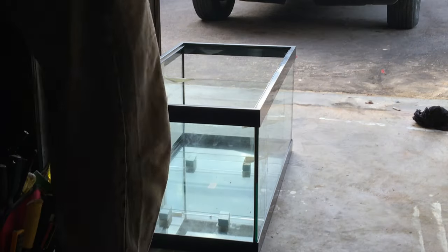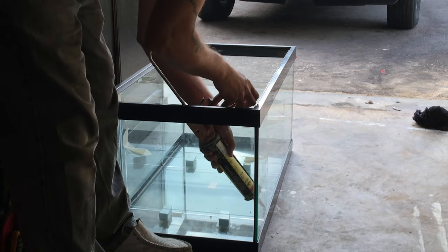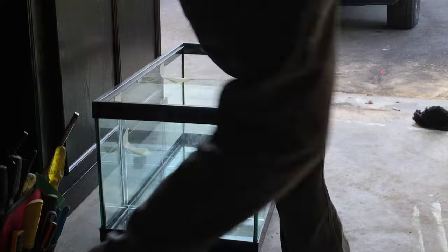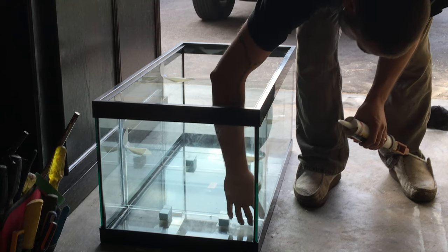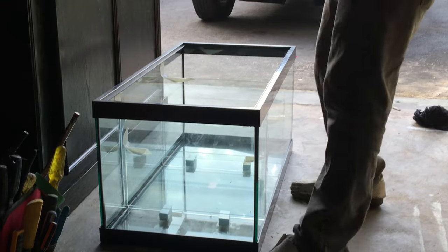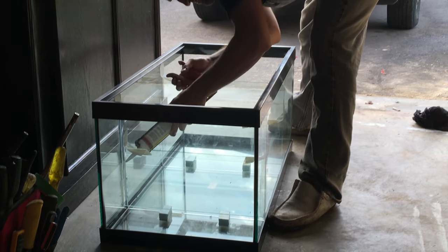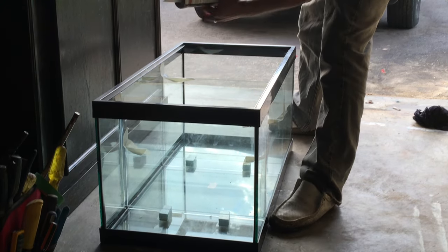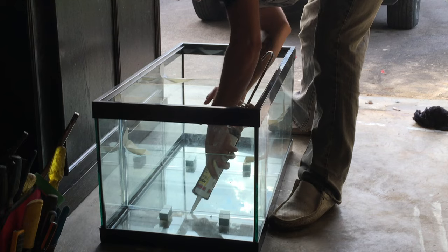One tip when applying silicone: position yourself accordingly for whatever works best and feels most comfortable. As you can see, I'm applying the bead on the right side of the sump while standing on the left side, and when applying the left side bead I stood on the right — it just worked better for me. I could see where I was applying the silicone more clearly. It's basically trial and error, so give it a shot and you'll figure out which position works best for you.